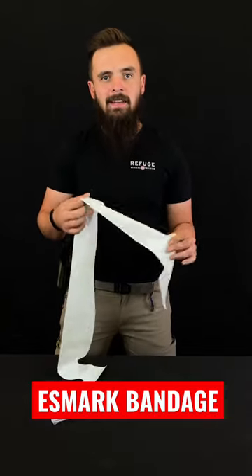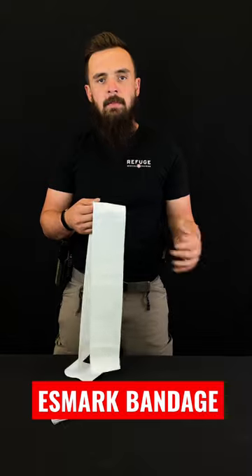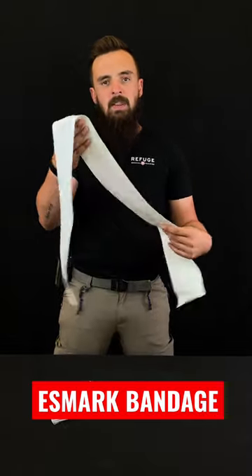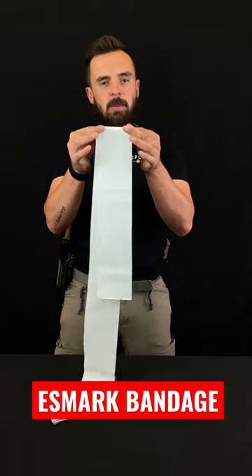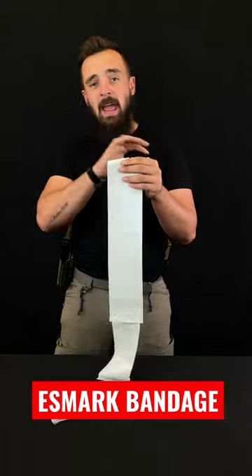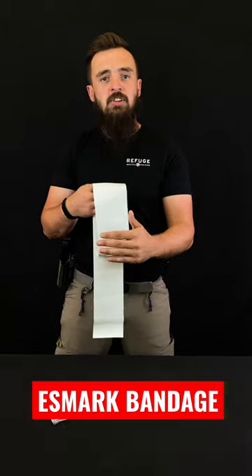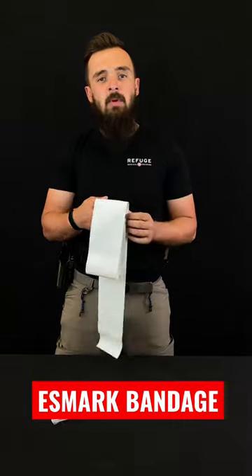Something we're constantly asked is, what if my child has a small limb and a soft tee or a cat gen 7 won't work? Well, that's where the Esmark comes in play. At the perfect width of a little bit over two inches, it helps prevent any nerve damage and at the same time will give you the proper arterial restriction to stop the bleeding with anyone with a small limb.